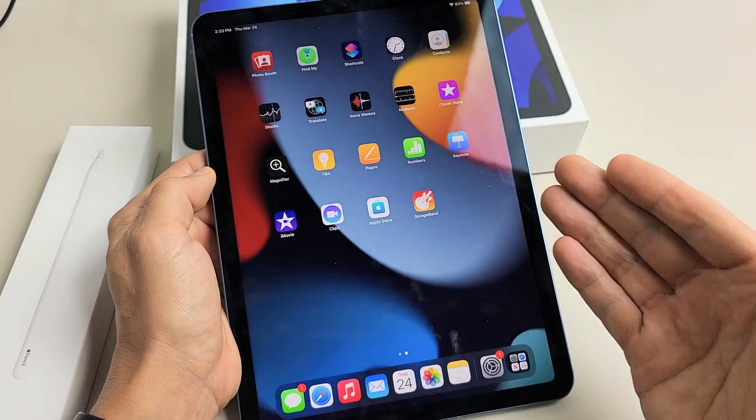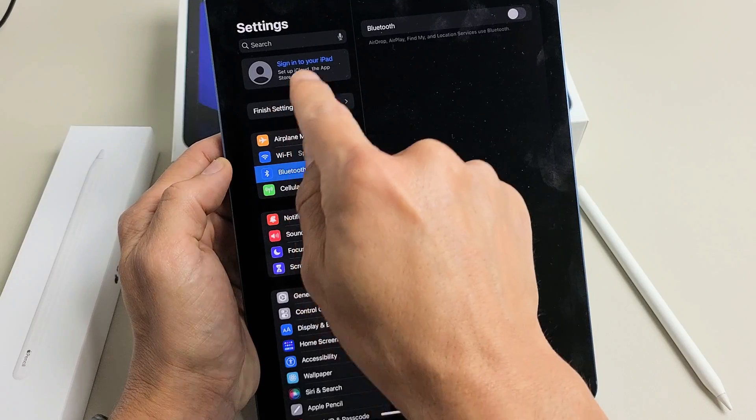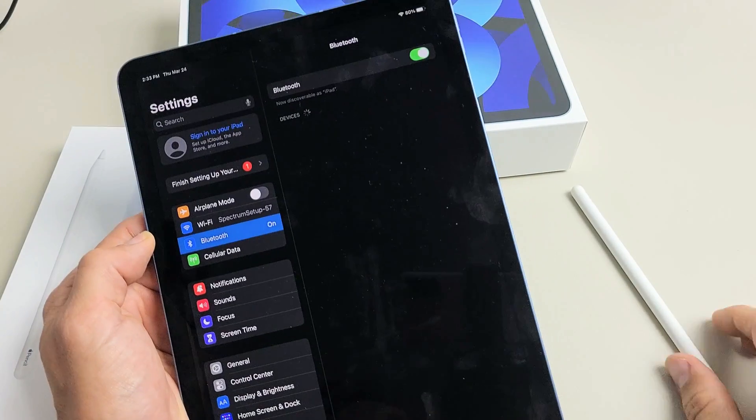So let's go ahead and connect it. First, go ahead and open up your Settings. We just want to turn on Bluetooth, so go to the left pane here and tap on Bluetooth right here. Make sure Bluetooth is turned on.